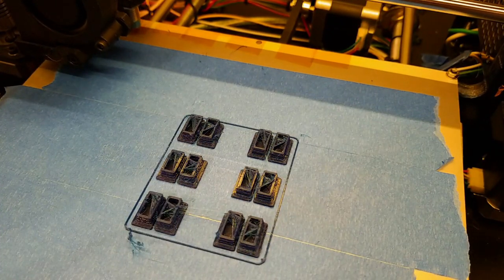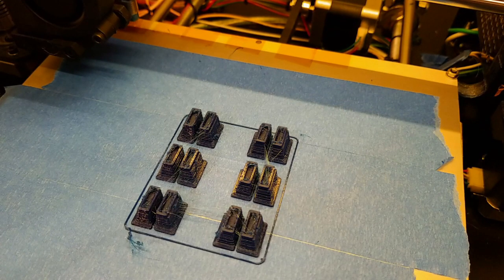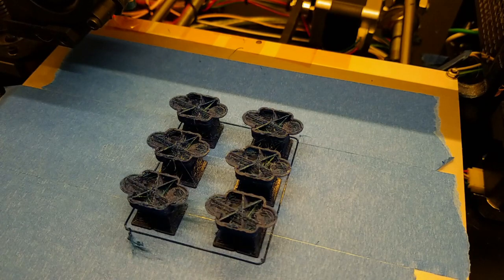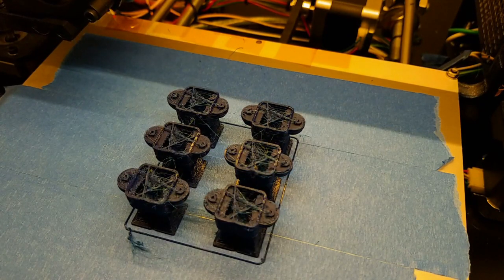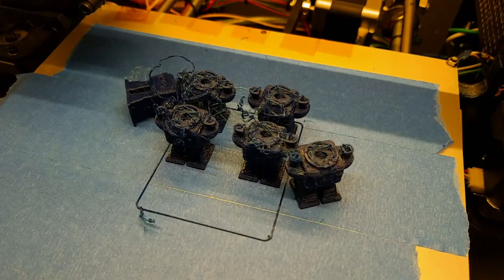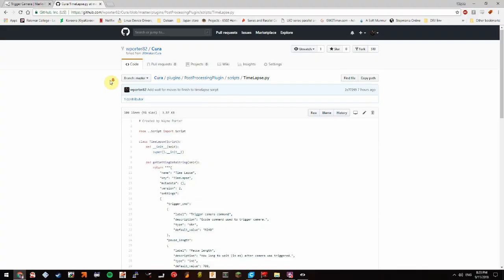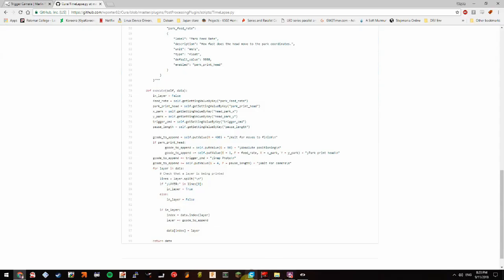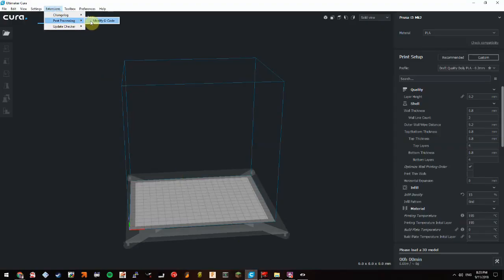I've not had very good results from Slic3r on this machine, and this print actually fails. After this one failed I decided to bite the bullet and look into how to add this option to Cura. Being a programmer, this was probably the easiest part for me — I created a post-processing script to add the functionality.